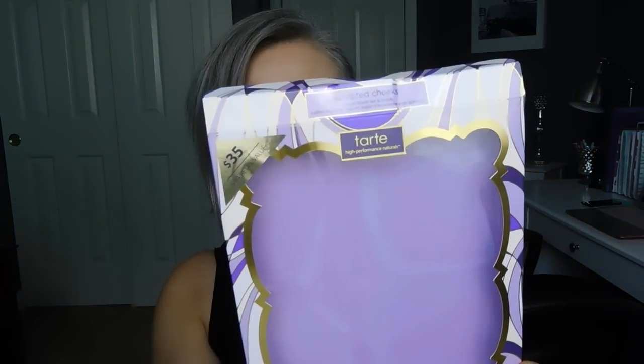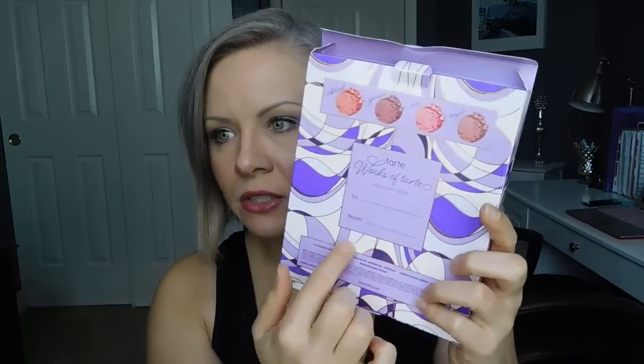I already took it out of the packaging because it's a nightmare to get out and it's really loud and obnoxious. But this is the box that you get with it — the packaging is really cute. It is $35. I purchased this through Ulta and I will link it down below. It's kind of nice because on the back they have a little to-and-from section, so it's very gift friendly. I really like the overall design of their packaging this year.